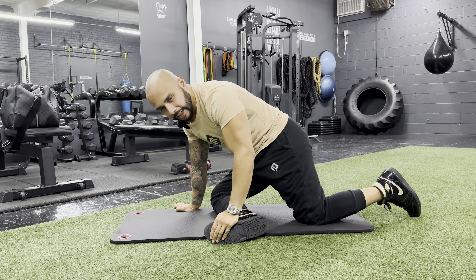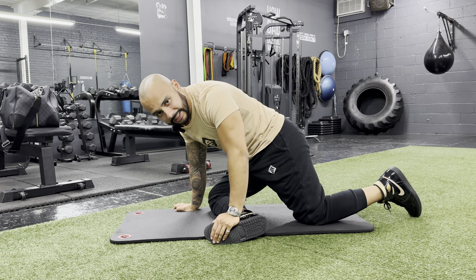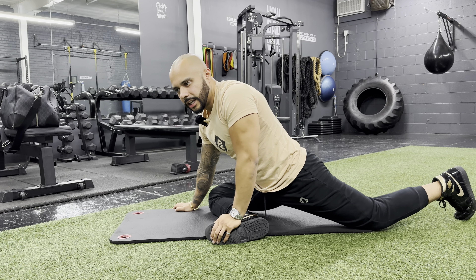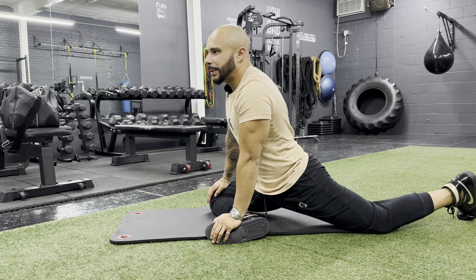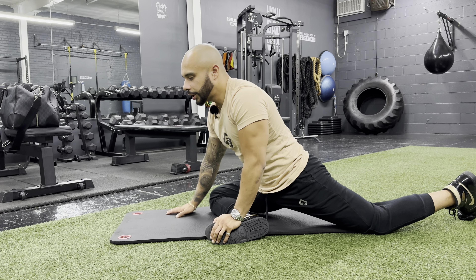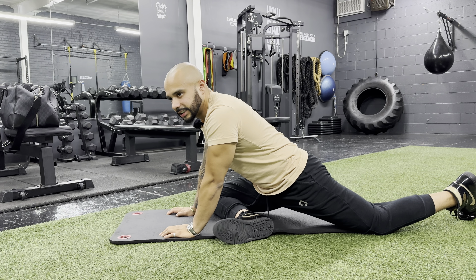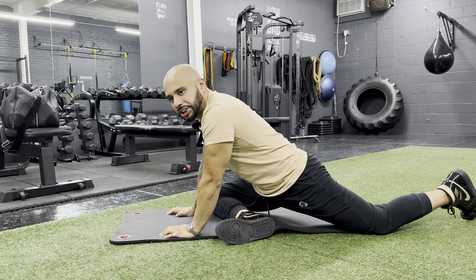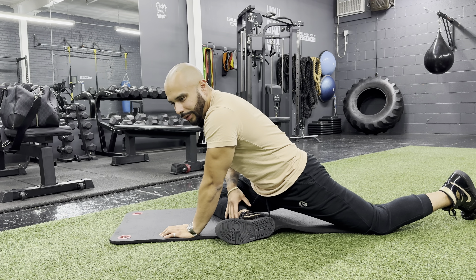Now from here, if you maintain your foot stationary, you want to fully extend that back leg and you want to be as erect as possible if your flexibility allows you to, or you can be right here just like this. Here you should feel a nice stretch in your right cheek if this is your right leg on the ground.